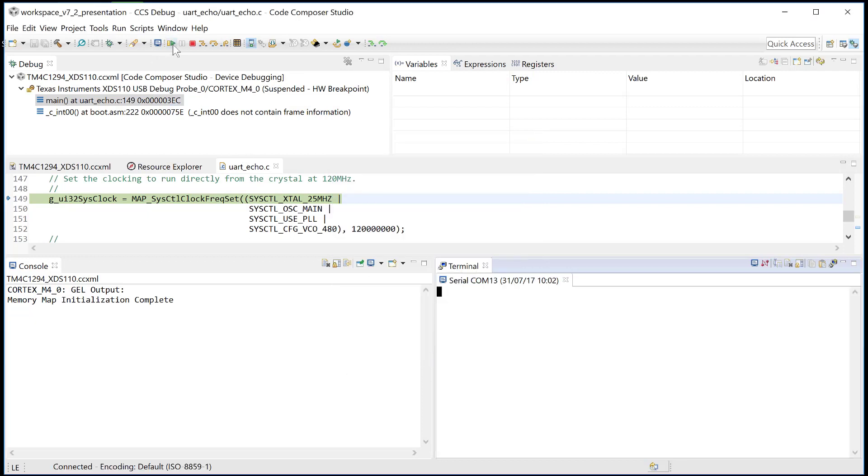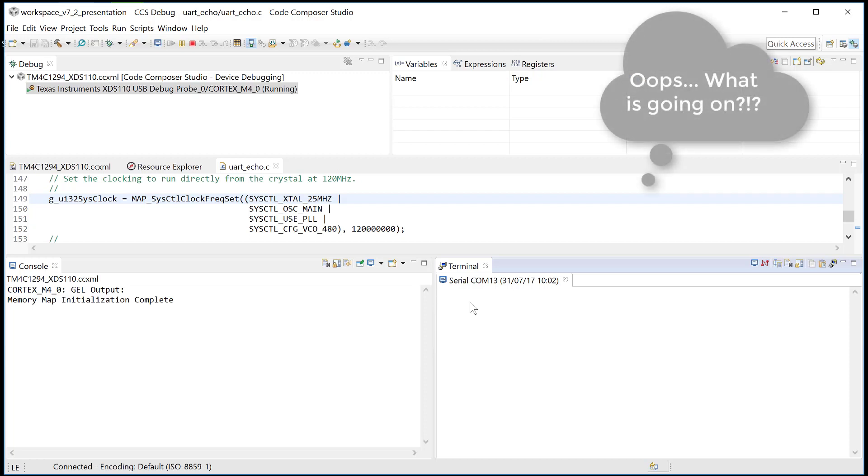115200 baud. So I start running, and that's a serial COM port — which is probably not the correct one.